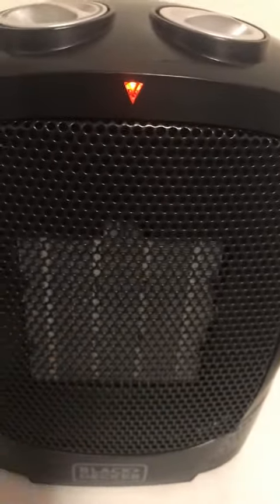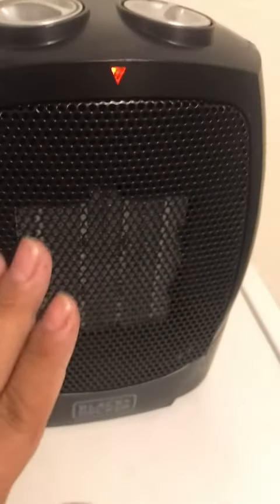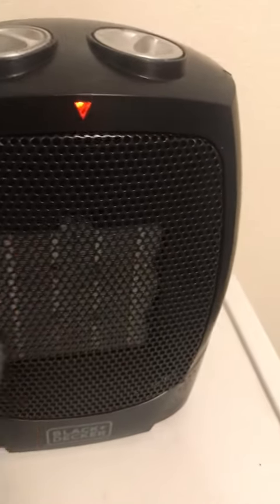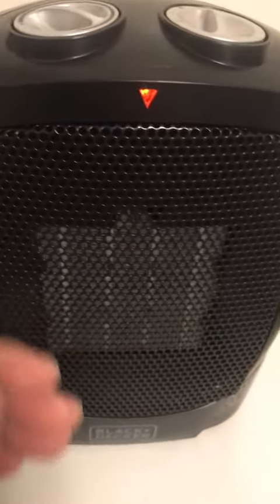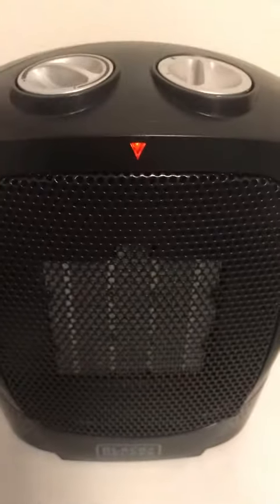It's blowing hot air out on both sides — very hot. If you turn the dial to the one setting, this side starts to blow out warm air. The fan is still hot, but this side doesn't blow out hot air — it's only one side. So it does a pretty good job.